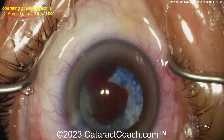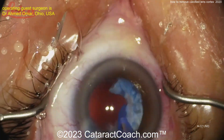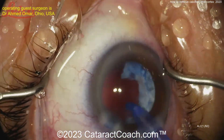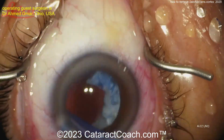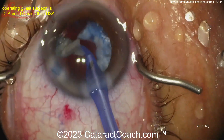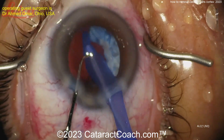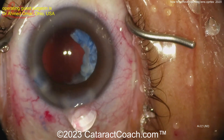Can you leave the whitish area in there? I probably wouldn't want to. Can you dissect it further? Here's the IA probe — you may have a hard time just aspirating with the IA probe. Now you've got this big crescent-shaped fibrotic calcified lens cortex stuck to the capsule. Even though we've sped the video up, so much time is being spent just trying to remove it — it's very difficult.